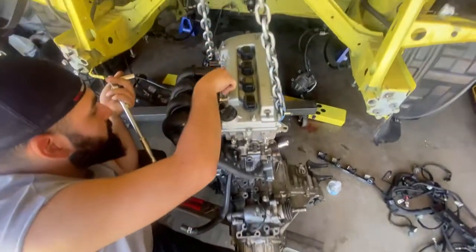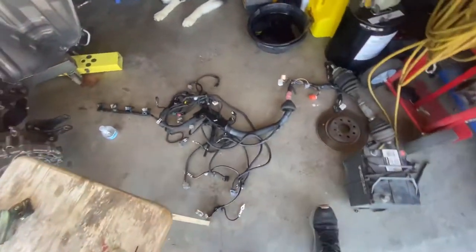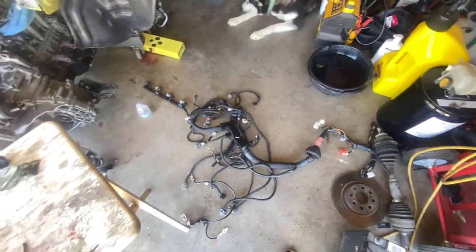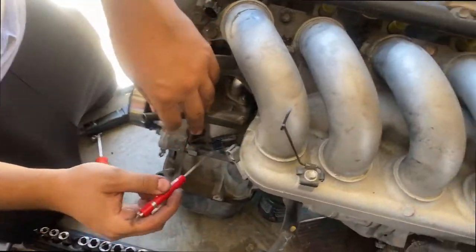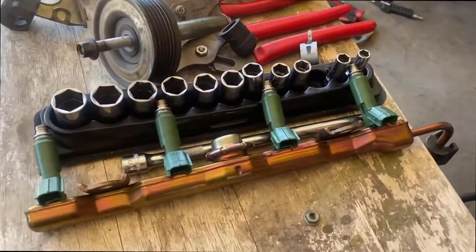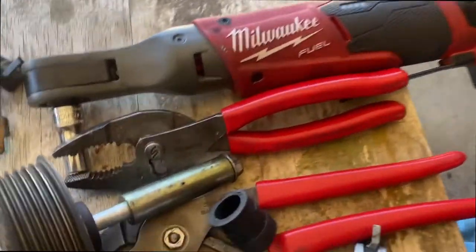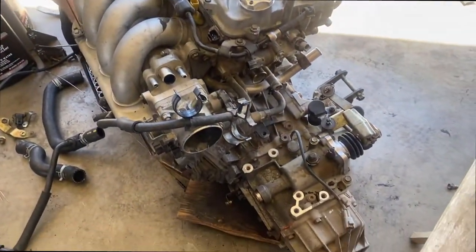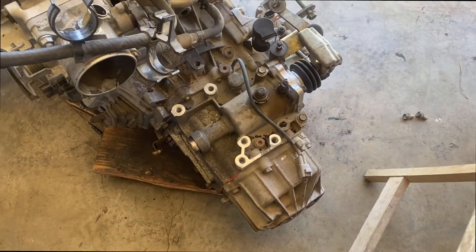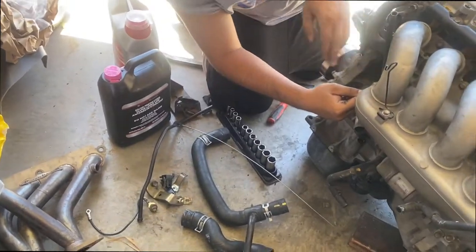We removed everything we think we need from this motor — hoses, oil dipstick. Now let's put it on the 2ZZ. We'll mess with the wire harness last. Mark is doing the oil dipstick. We got injectors, pulleys, little clips for the harness. We do have to block out this small one right here, and start putting all the brackets on the transmission.